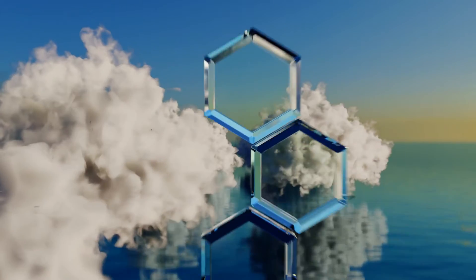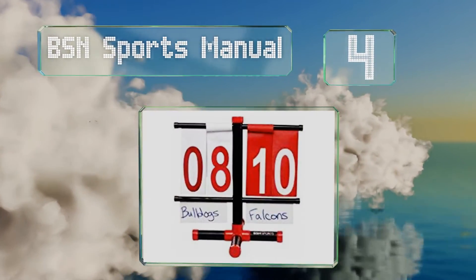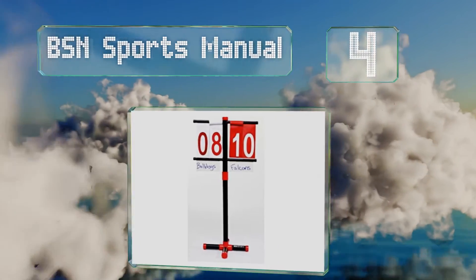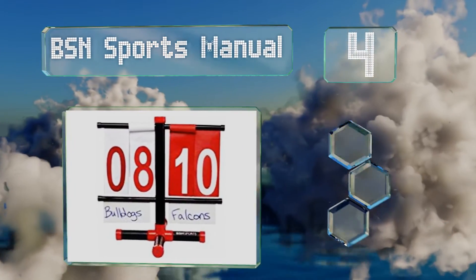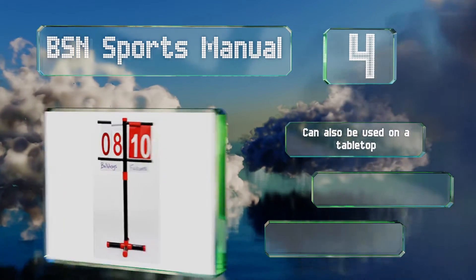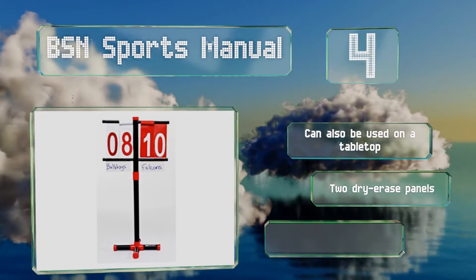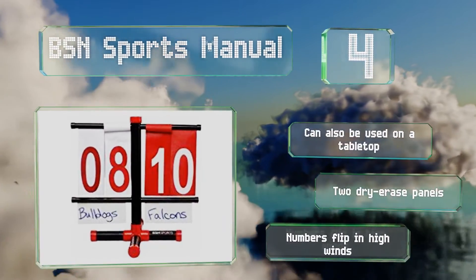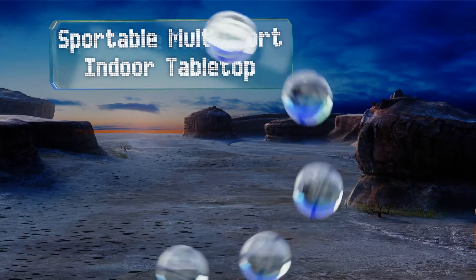At number four, this BSN Sports manual scoreboard comes with an easy-to-adjust stand and a black PVC frame that's lightweight but still durable. It can be used on a tabletop too and includes two dry erase panels, one for each team. However, the numbers flip in high winds.